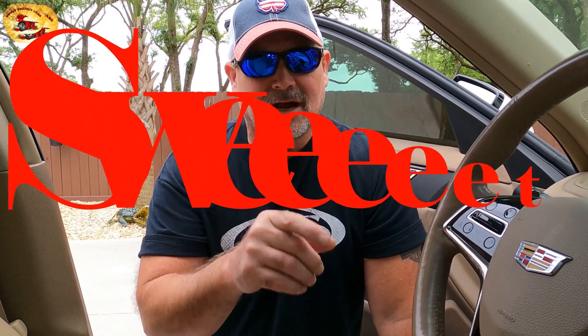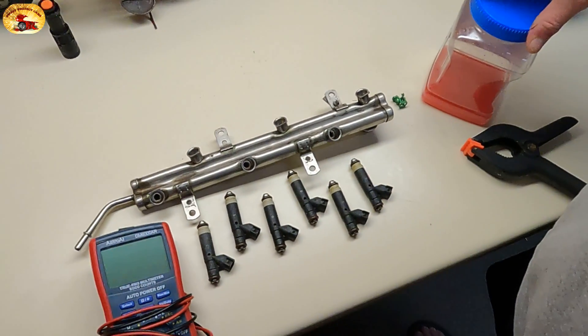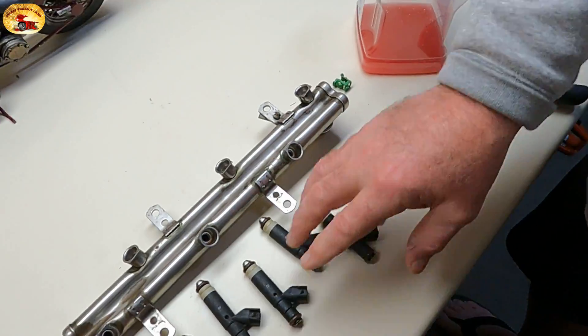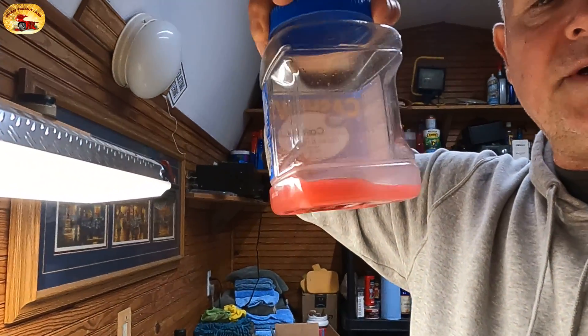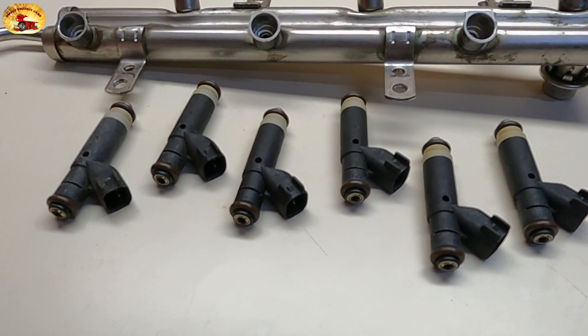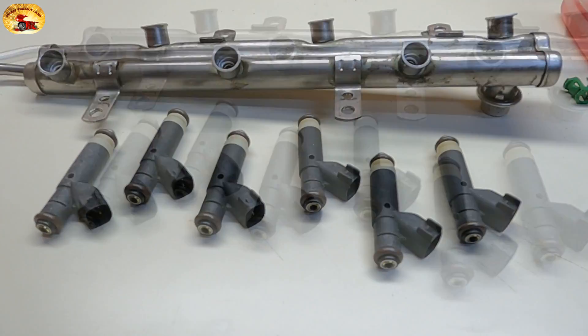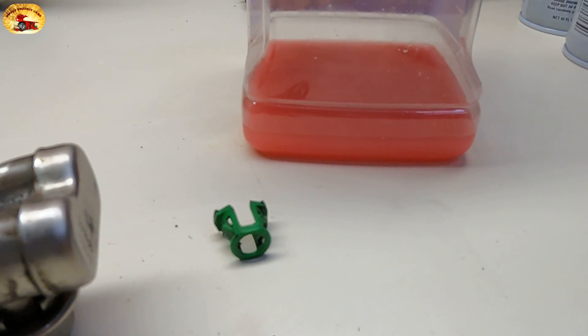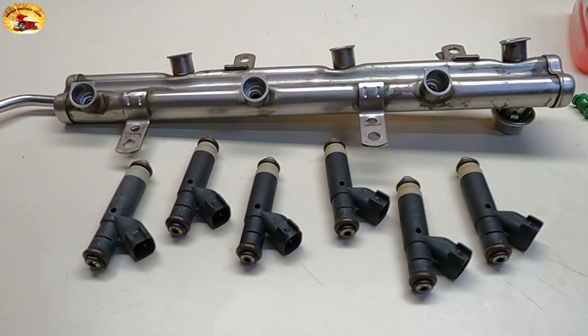Hey guys and gals, it's Sweet Project Cars — cool tricks and affordable ways for the do-it-yourselfer. We have done the cleaning of the injectors and the injector rail, checked the resistance on all of the injectors. These are the new injectors we're going to be installing, and this is our special cleaning mixture that works like a charm — go to the last video we did for that. We are going to check the injector wiring harness to make sure we have a signal to each injector. You can do each injector singularly or all at the same time with our pressure tank cleaning system.